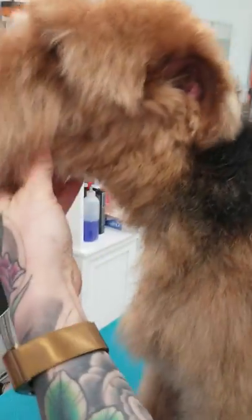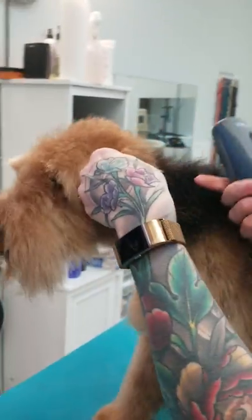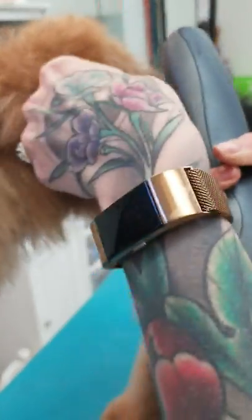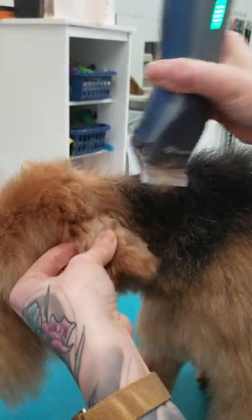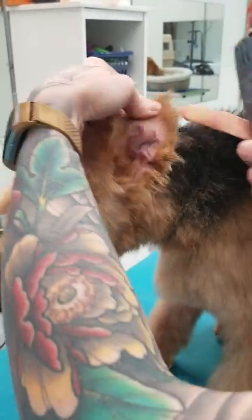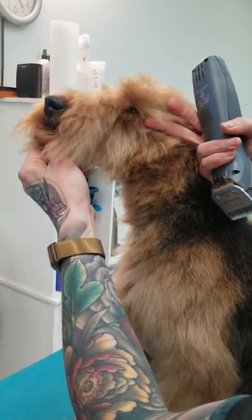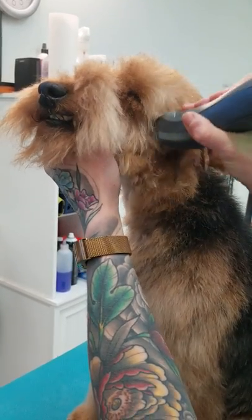We're going to start with doing the clipper work around his face and his flat work. I'm using a seven blade on his ear because generally their ear is stripped pretty short and we want to mimic what a stripped look would be on a Welshie with the clipper — we'll make it look as close to that as possible. We do this on the outside of the ear, and I used a 10 blade on the inside of his ear to get it nice and short. Then we're going to use a seven on the side of his face — from the back corner of his eye to the front corner of his ear. From that line down, all of this can be shaved with the seven blade.